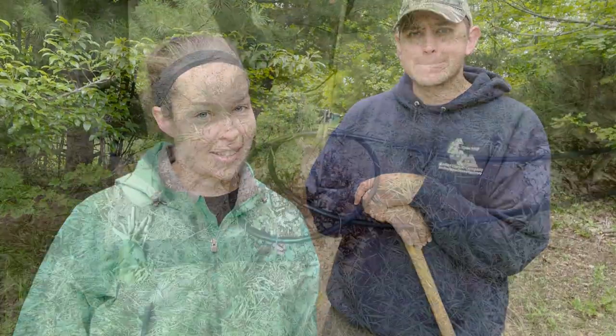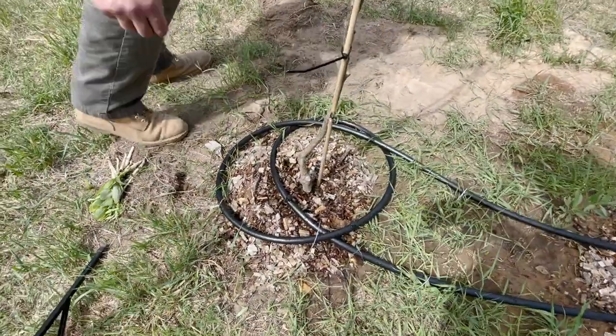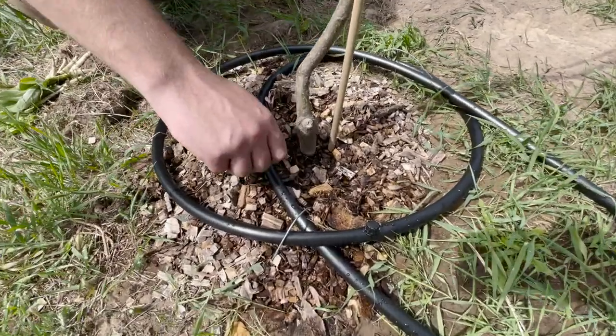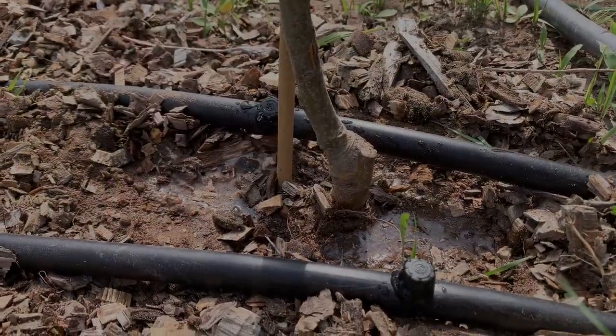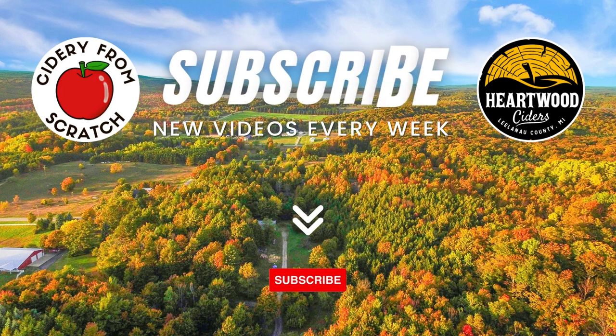Our irrigation project is now complete and we beat the rain, so that's good. Thank you guys so much for tuning in to this video. Make sure if you're not already subscribed to our channel, you do that, and give us a like if you do like this content. Thank you guys so much for watching, and we'll see you in the next video. Remember, always follow your dreams.